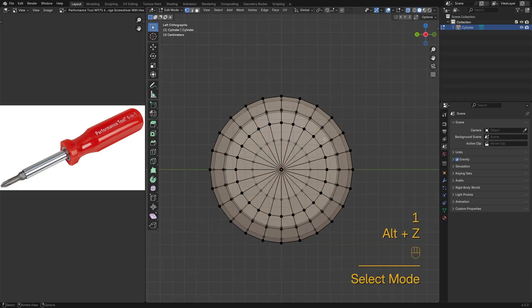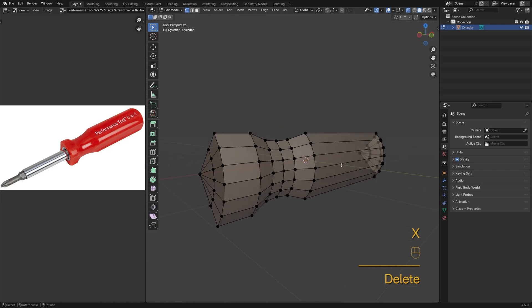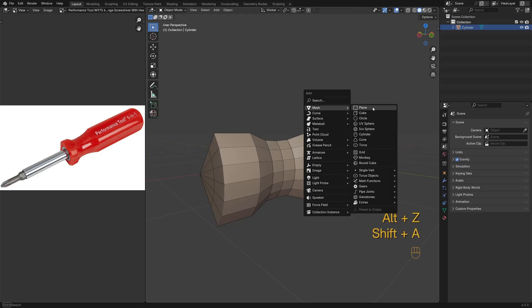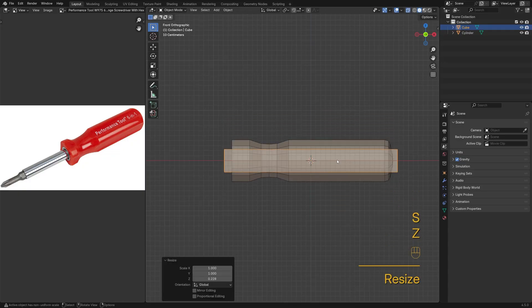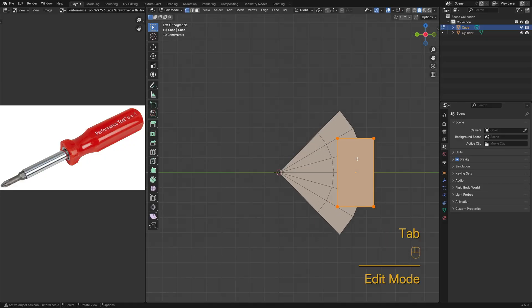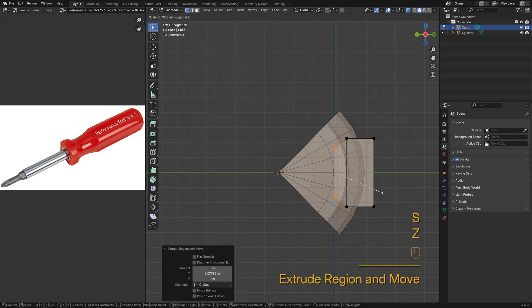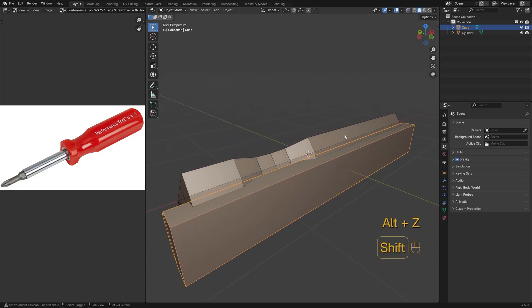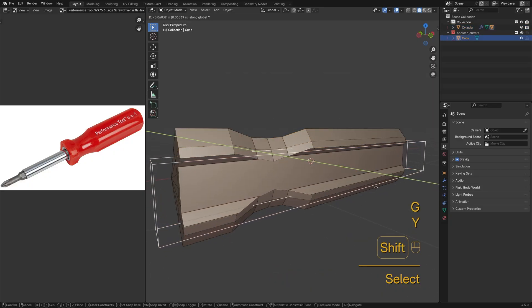I'll take a look at the control. The handle's made of 4 identical parts, so I'll keep one and delete the rest. Next up I'm bringing in a cube for the grooves.